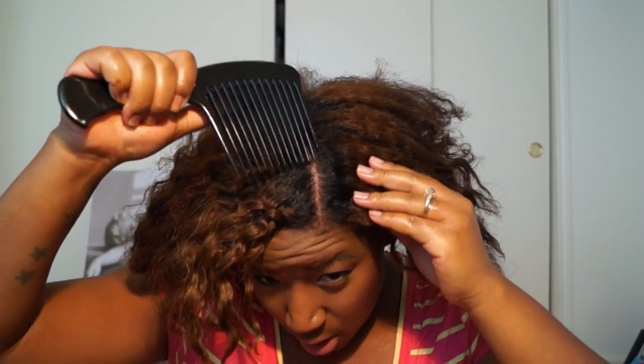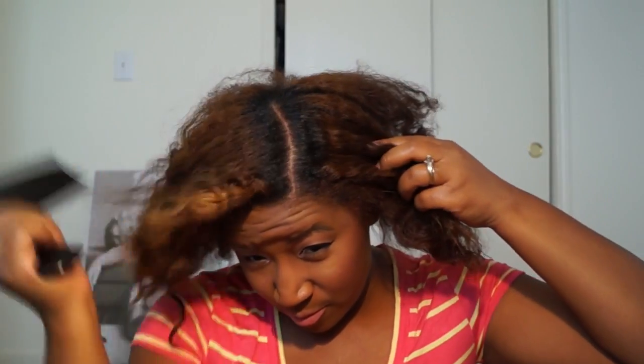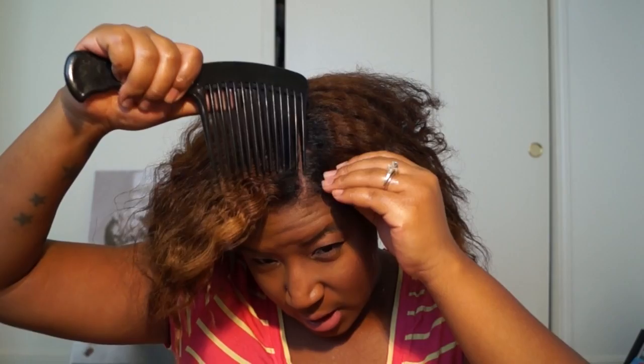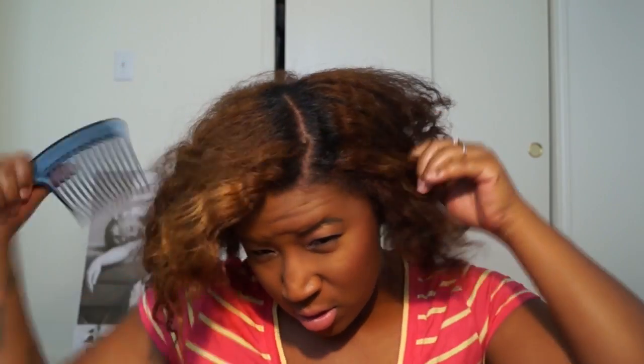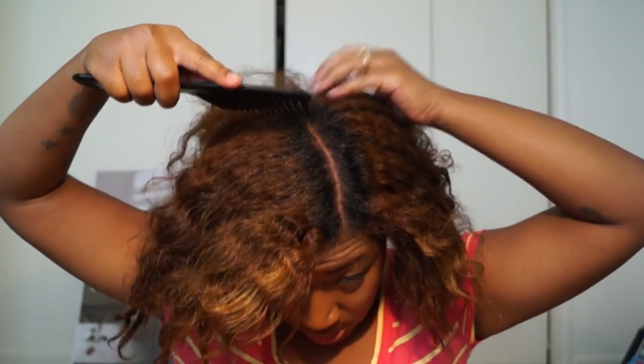I'm not going to use too much because I don't want product buildup. I'm going to take my wide tooth comb and just fix my part a little bit to make it straighter. Then I'm going to work one side at a time, so I'm going to pin one side of my hair up.